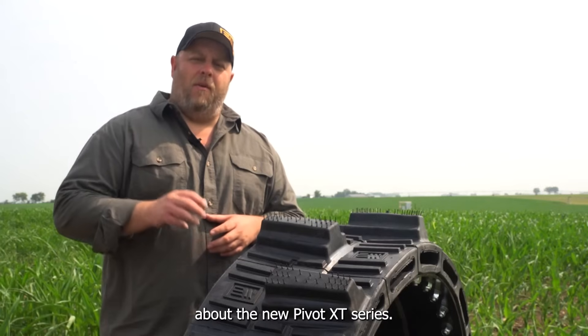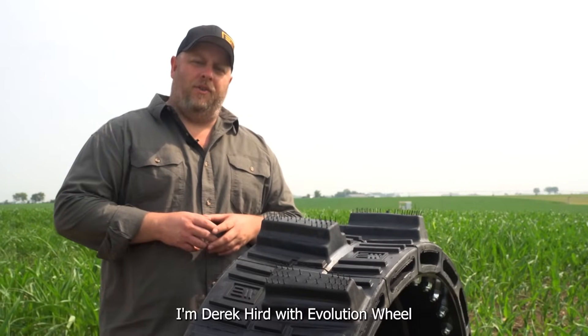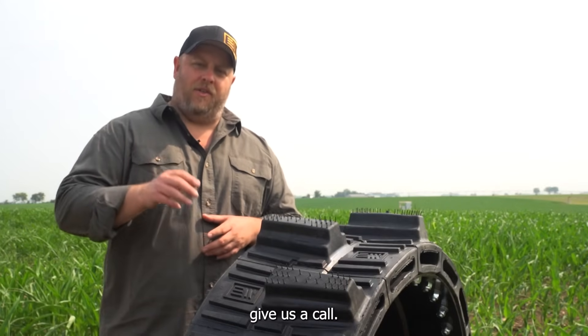That's everything you need to know about the new Pivot XT Series. I'm Derek Herr with Evolution Wheel. If you have any questions, give us a call — we're always here to help.